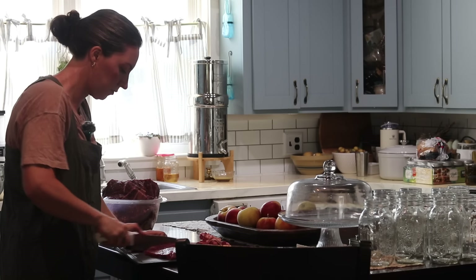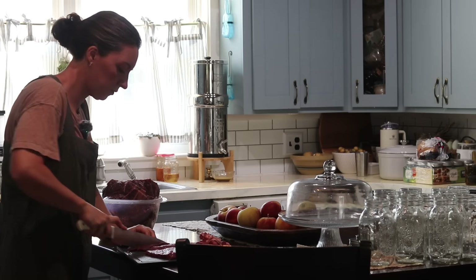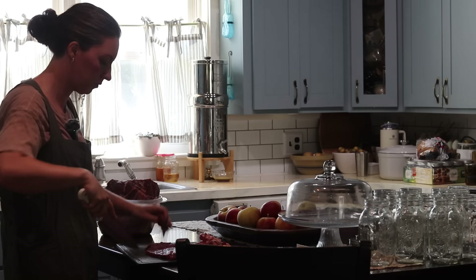The first thing we've got to do is prep a whole bunch of ingredients. Everything today is either beef or chicken, so I pulled out some roasts and some chicken breast that has been thawing. We're going to get all of that cubed up first, and we have a whole bunch of veggies we need to prep too.